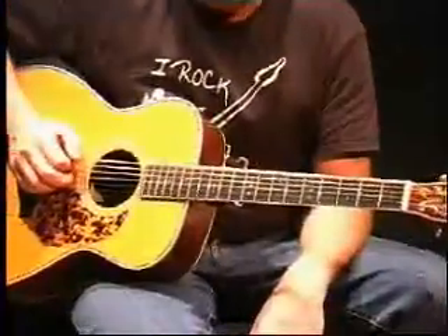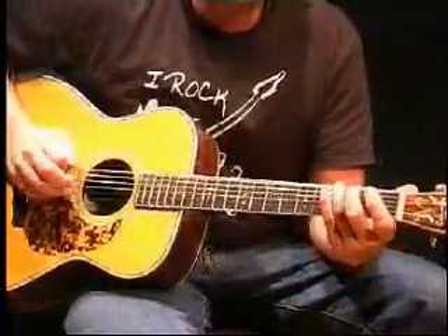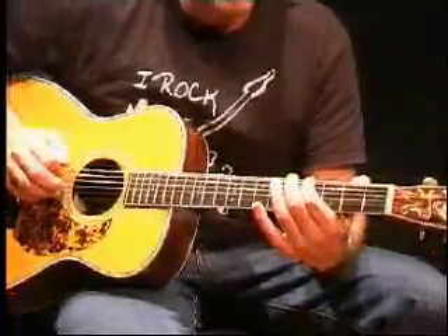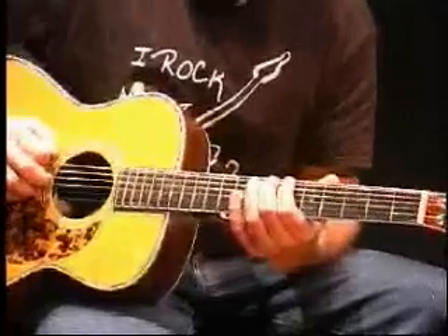Start off with an open E. First fret's an F. Second fret's an F sharp. Third fret's a G. Fourth fret's a G sharp. Fifth fret is an A. Sixth fret is an A sharp. Seventh fret is a...